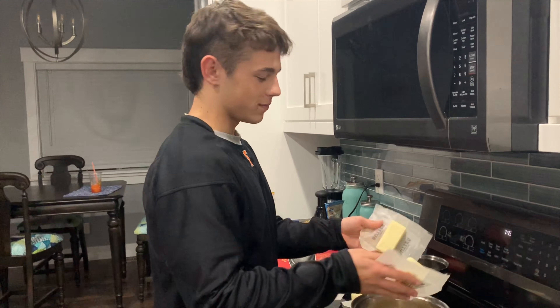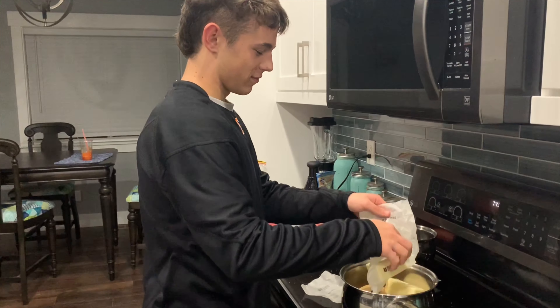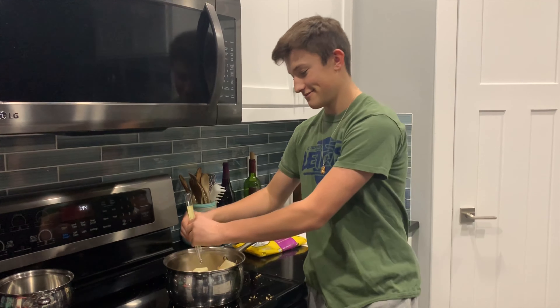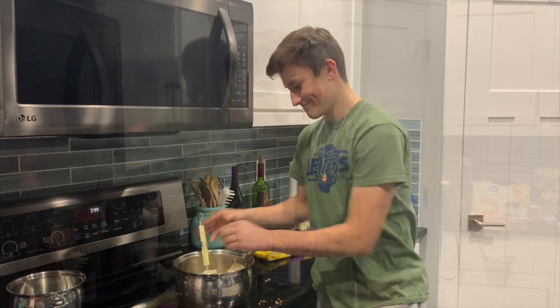Next, you're going to add four sticks of butter. Now you got to put your candy thermometer in and make sure it doesn't touch the bottom of the pan. Now you're going to want to turn on your stove to medium heat.